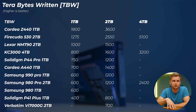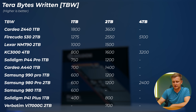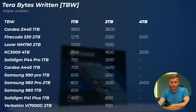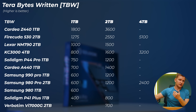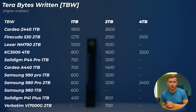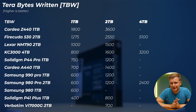Some drives raise endurance concerns. The Verbatim VI 7000G only offers 700 TBW for the 2TB version — almost half what Samsung offers for the same capacity — which is alarming if you're planning to use it as a project drive with heavy writes. Even the Solidigm P41 Plus offers 800 TBW at 2TB. It's very important for creators who write large files frequently to check the TBW spec alongside performance numbers.